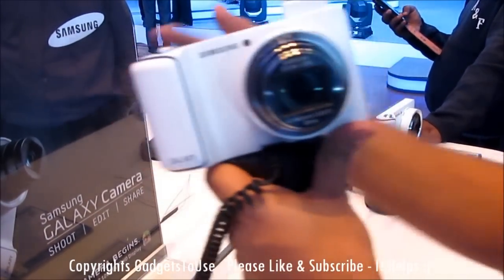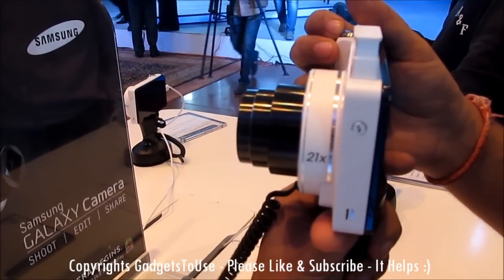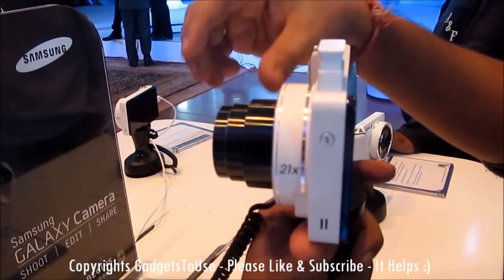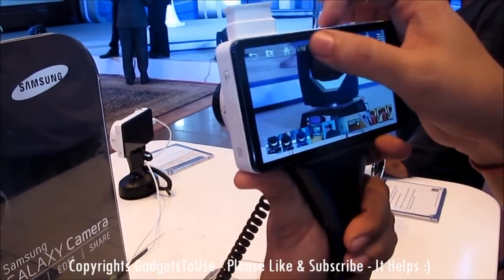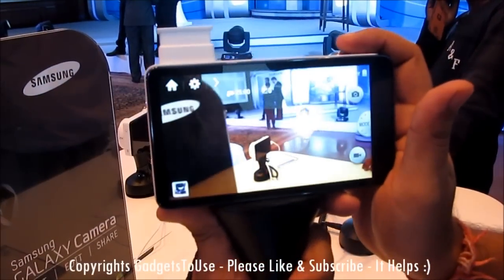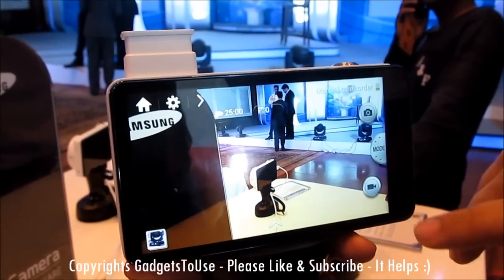Here you have the lens. I can show you the zooming power of this camera — this is the maximum extension at which the lens comes out. Let me show you the interface: this is how the camera interface looks like, with different shooting modes available.